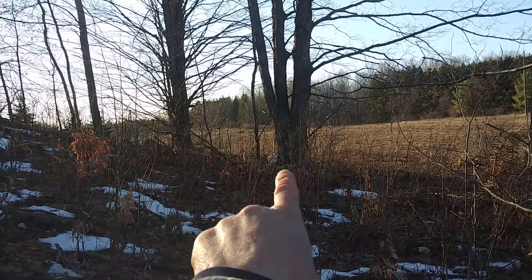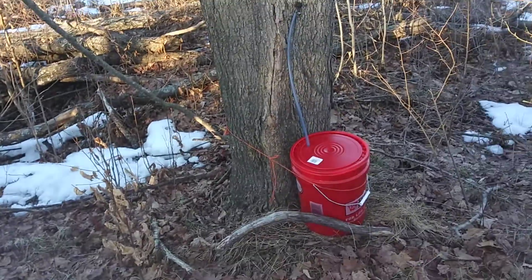So, this one over there — that's red, that's white, another red bucket.